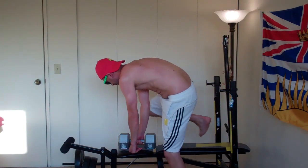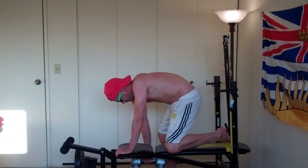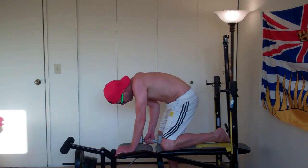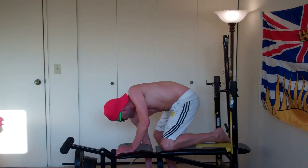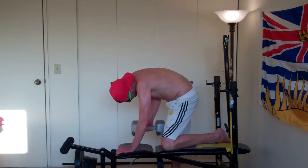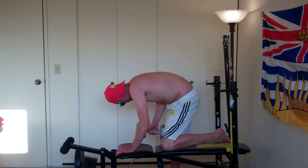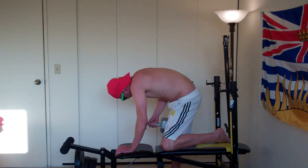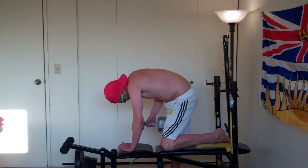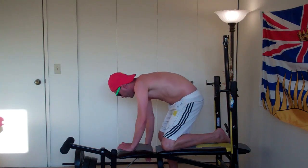Alright, let's turn this up. 1, 2, 3, 4, 5, 6, 7, 8, 9, 10, 11, 12, 13. Awesome.